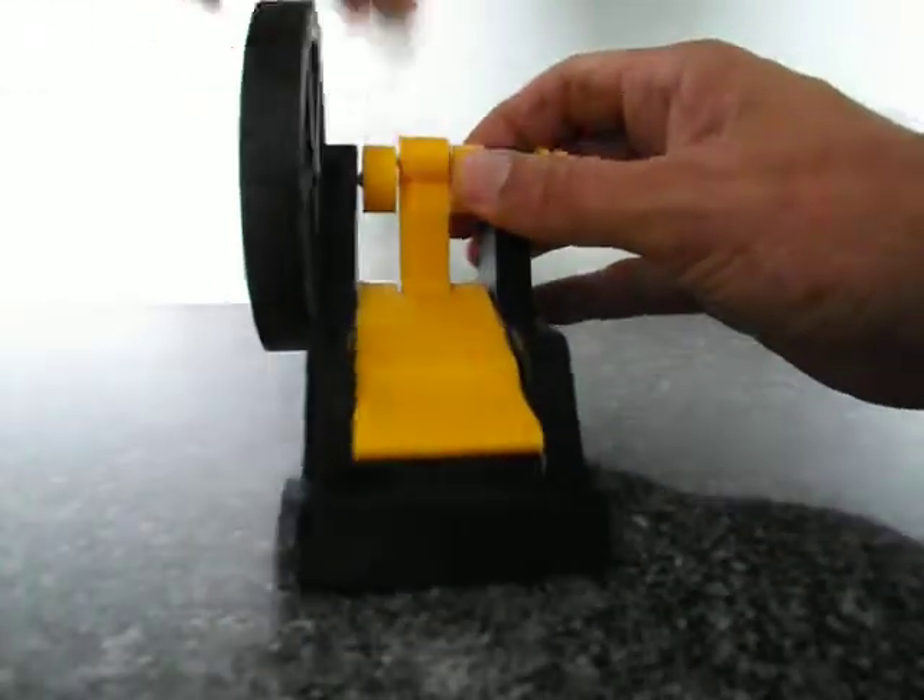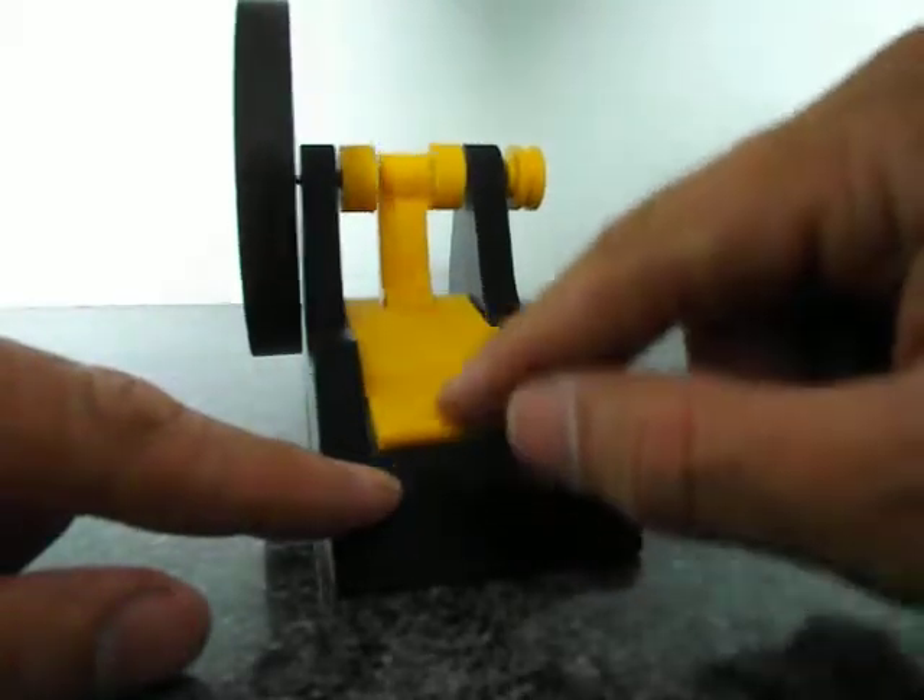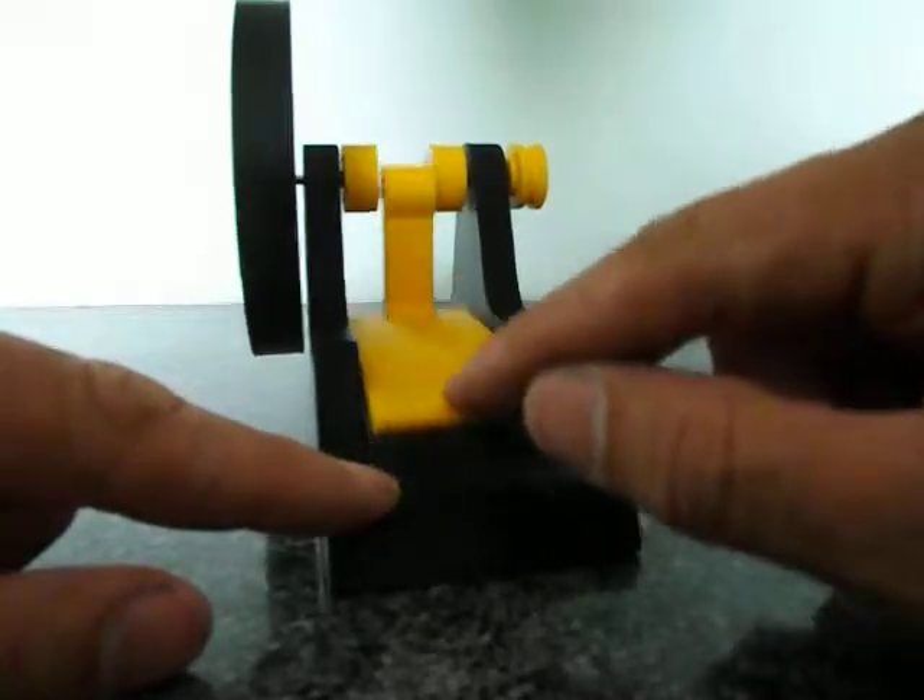Twist this to get it running through. There we go.